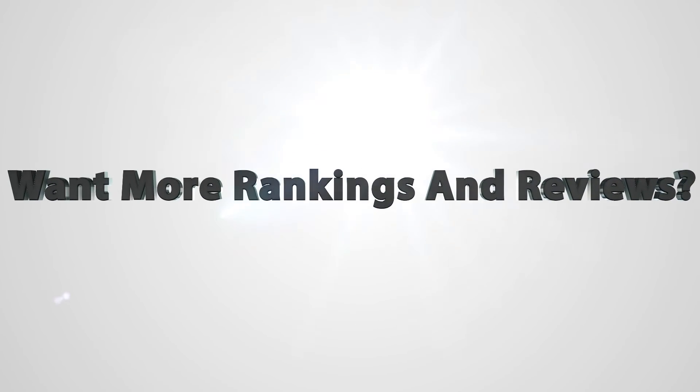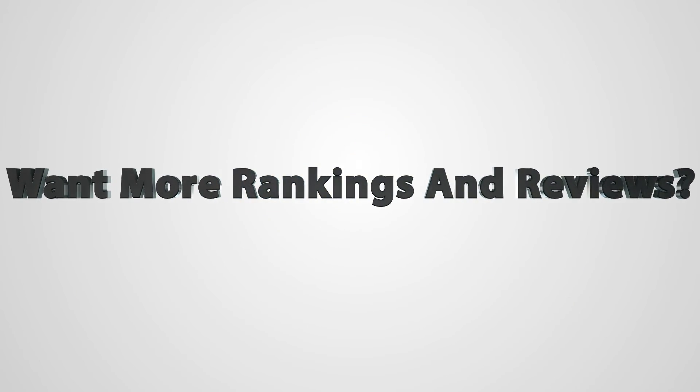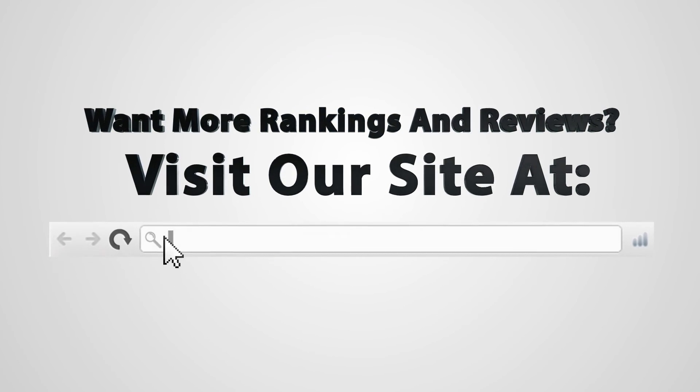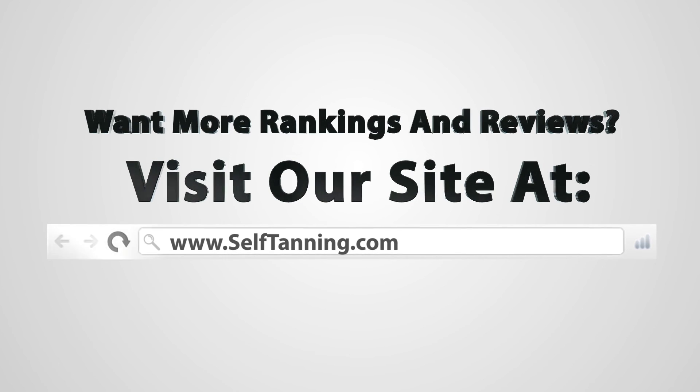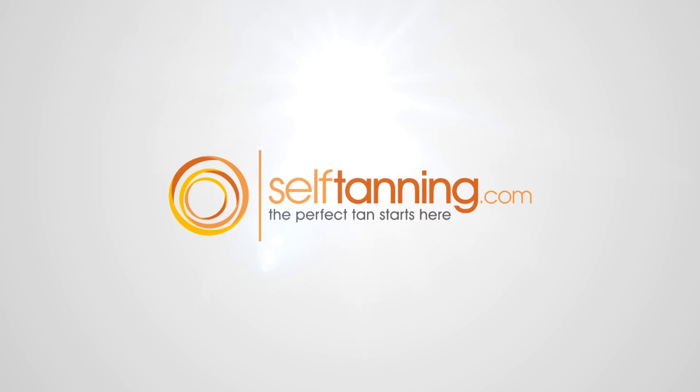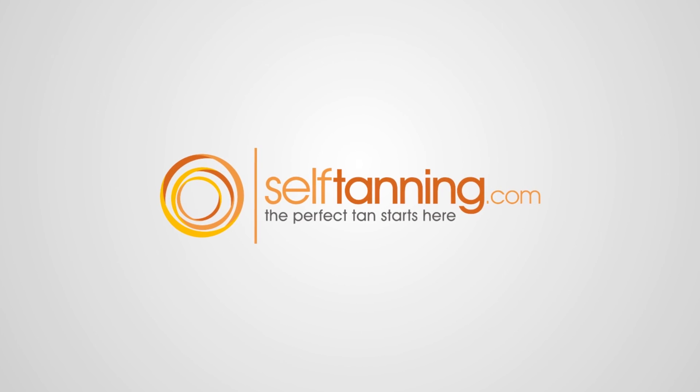Overall, just very middle of the road, very average. I gave it 2.5 out of 5 stars. For more information on this self-tanner as well as many others, please visit us online at selftanning.com and on Facebook and Twitter. Thank you.